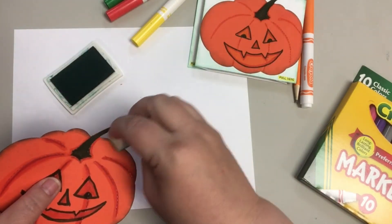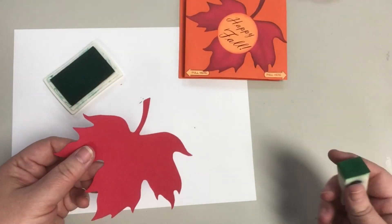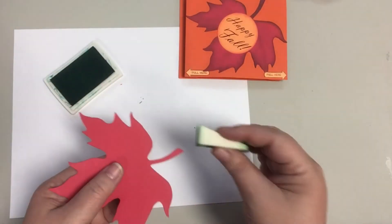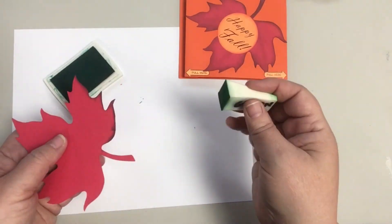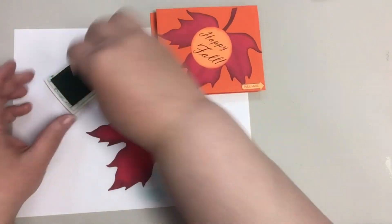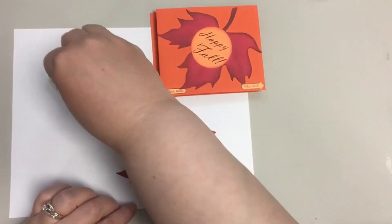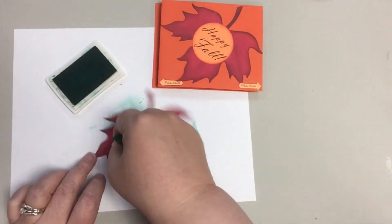For my fall themed card, I cut Ellison's Leaf Maple No. 2 from red cardstock and used a makeup sponge and the same green ink pad to add some dimension around the edges and inside the leaf to add some soft vein details. I tried red ink first but it didn't show up as well as I wanted. The green worked out really well.